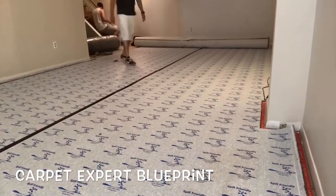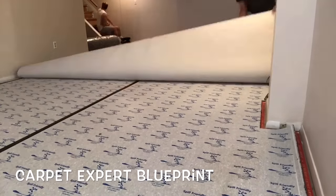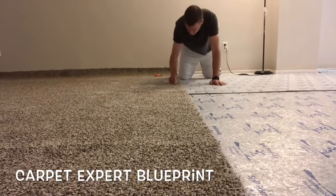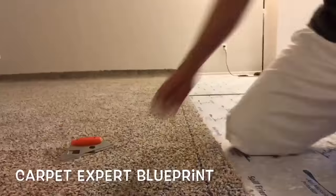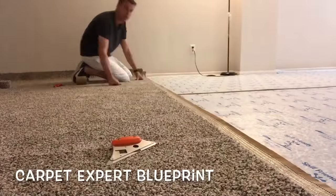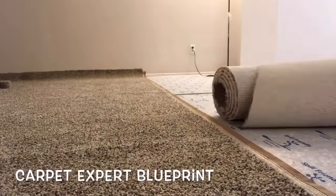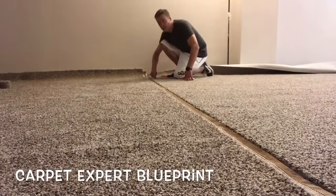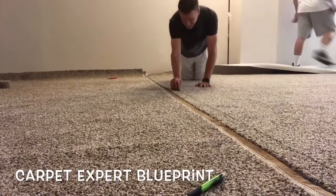Once everything's down, clean up the mess and then unroll the first main piece and get it all lined up. We have a seam in the room, so I'm running a row in the carpet and taking my top cutter to cut the seam — now I have a nice fresh edge. We drop the seam tape under the seam and bring in the next piece of carpet. I'm using a pen as a row finder to separate the fiber so we can make a nice clean cut with the top cutter.